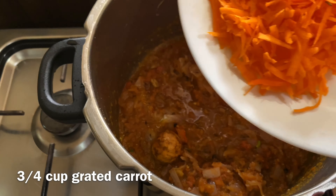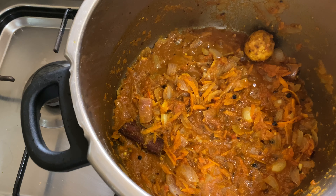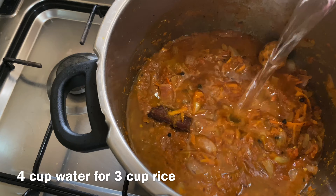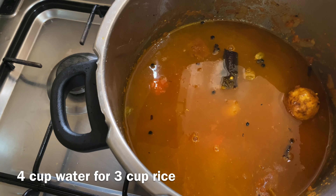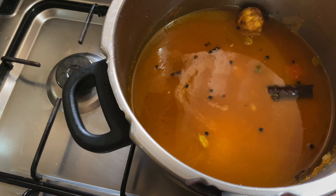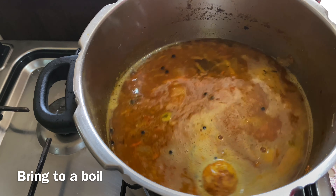I am going to mix it in 3 tablespoons of carrot. Mix it in 4 tablespoons of rice and rice powder. We are going to remove the oil and cut it off.